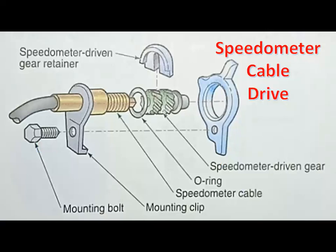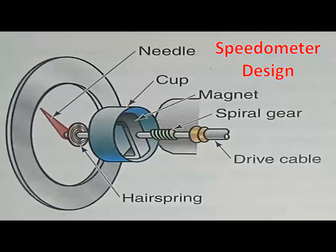A mechanical speedometer has a cable driven from the transmission output shaft. A gear on the speedometer cable drive is meshed with a gear on the transmission output shaft, so output shaft rotation turns the speedometer cable. This cable is connected to a permanent magnet surrounded by a metal drum in the speedometer. The speedometer needle is attached to the drum, but there is no direct mechanical connection between the cable and the needle.